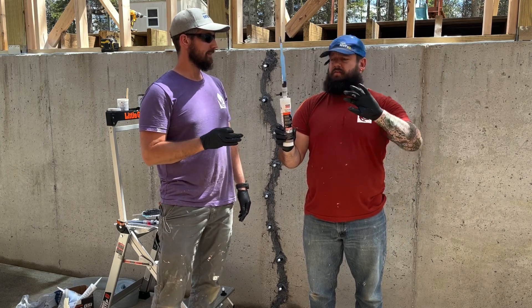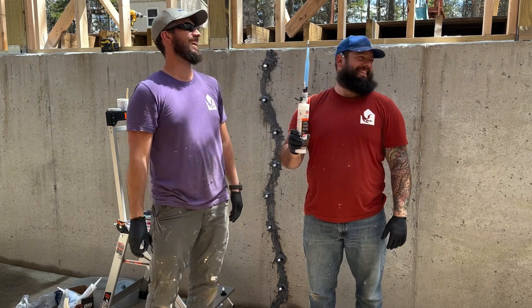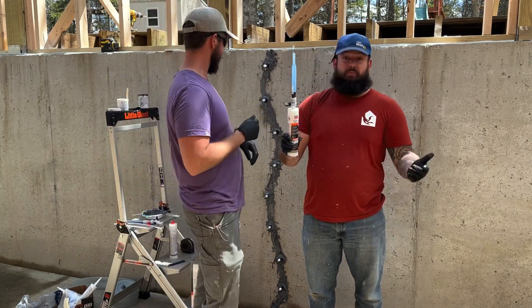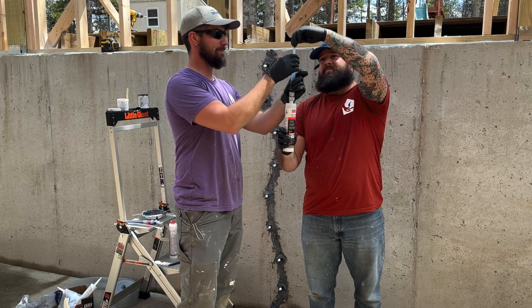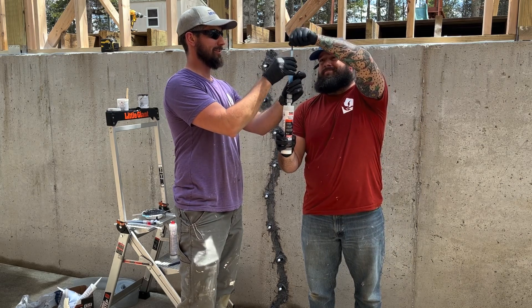Opening your valve — pop the top, twist it off.